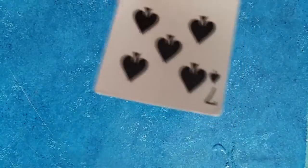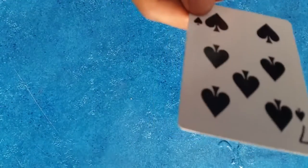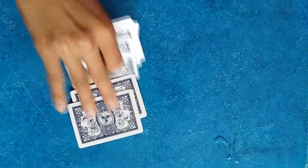You don't have to see the card — in this case we have the seven of spades. We're going to lose it in the middle of the deck, and then I'm going to choose five cards.